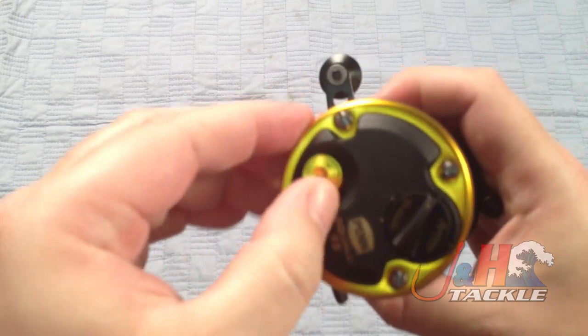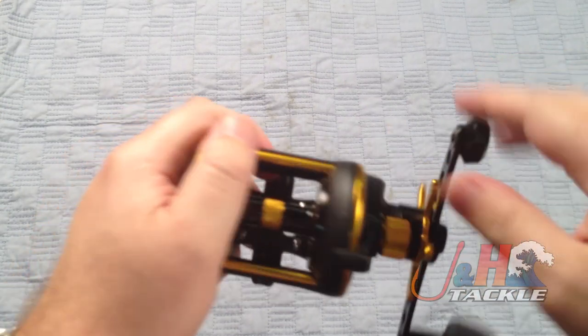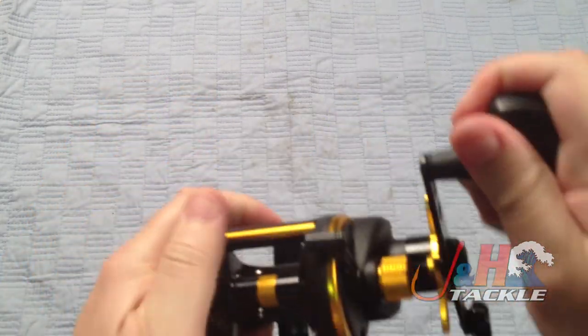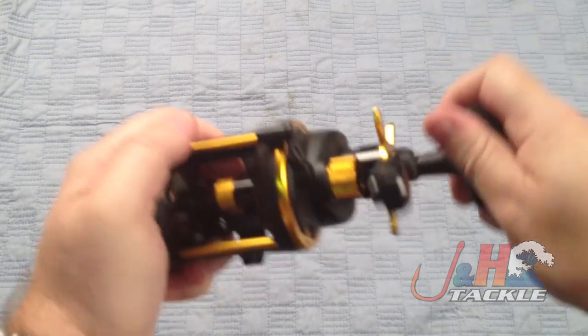Clicker, right here. It's usually tight when you get it right out of the box. So a nice loud clicker — you can really hear that.